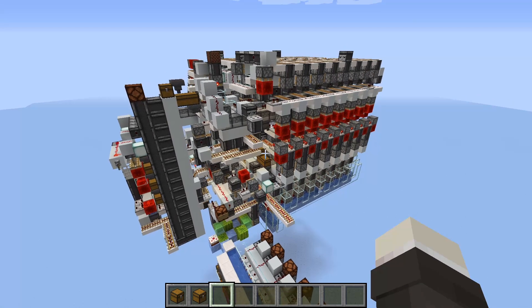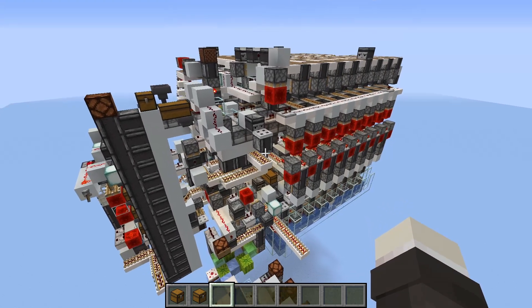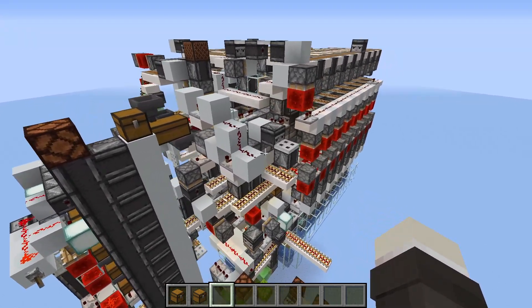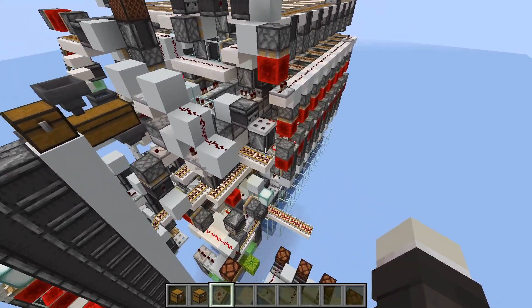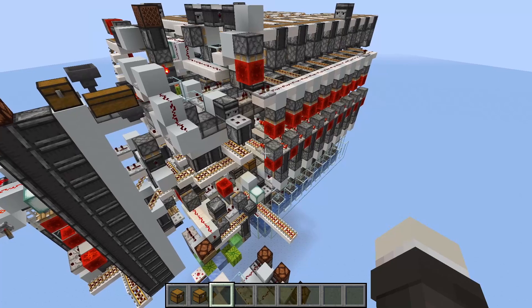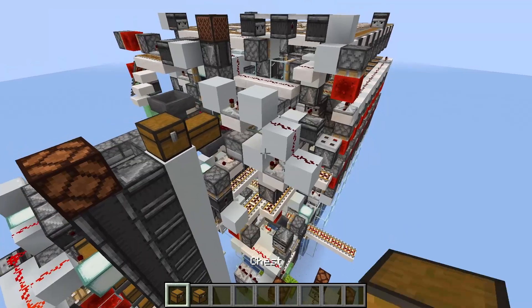Got something pretty cool to show you guys today. This is a variable unloading array system. What it does is that it takes ShulkerBox splitter outputs and starts to group them, then unloads them in a way where only one specific item type is being unloaded at any given time.